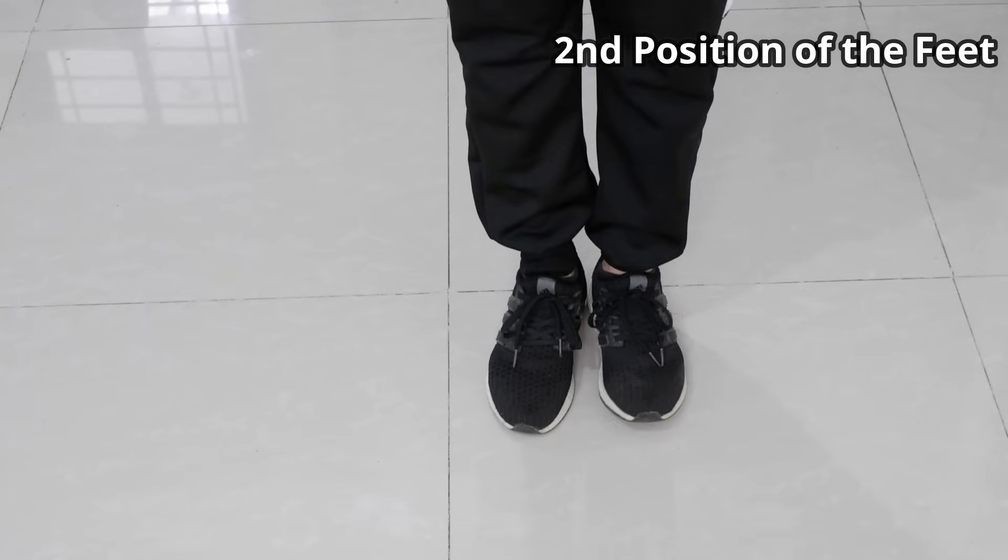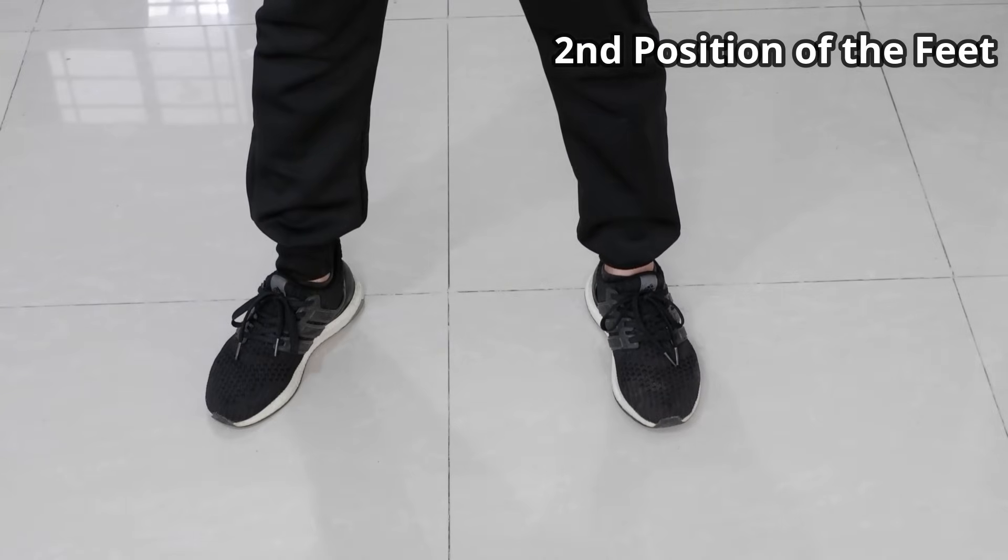Now for the 2nd position of the feet, stride sideward about a face or one foot distance.